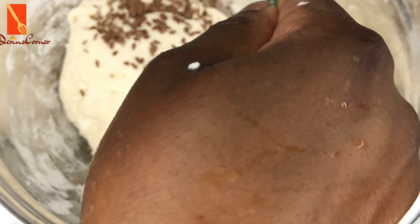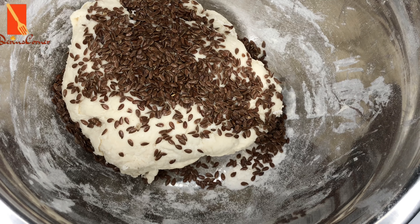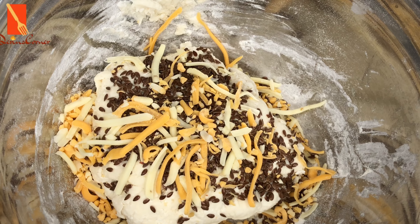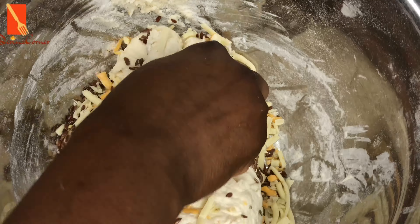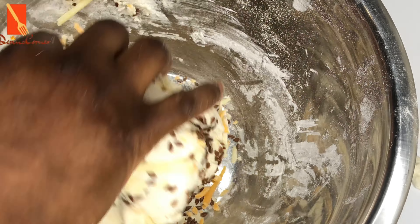Next I'm going to be adding in my brown flax into the dough, and I'm also going to be adding in cheese. I'm using two different types of cheese — the jalapeño one and the mozzarella cheese. I'm going to mix all this together to allow the cheese and the flax to incorporate into the dough.